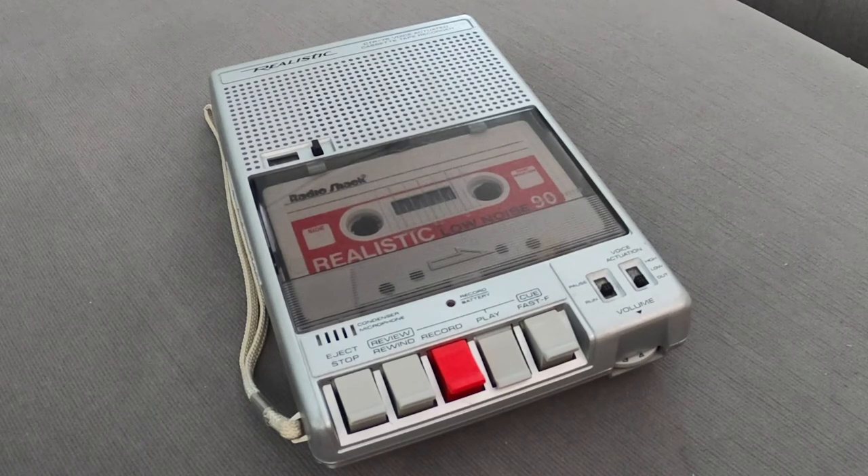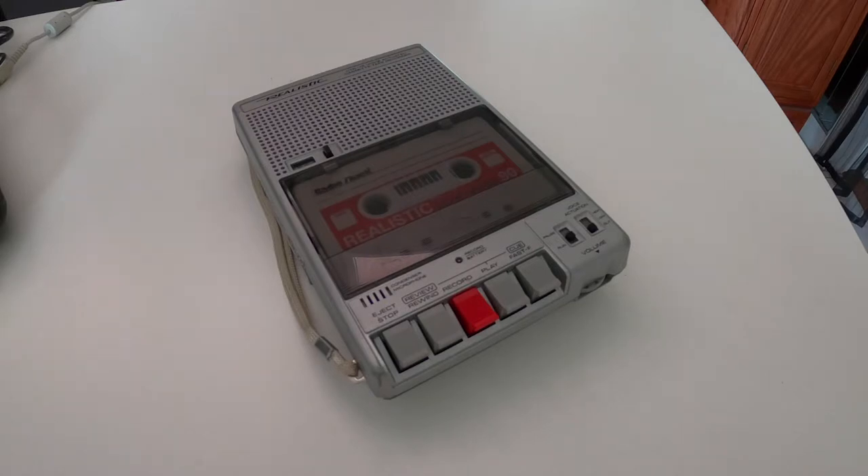You have a mission. You need to explain the Realistic CTR-75 and make it fun and interesting for people to watch, along with some other retro tech you still have yet to cover. So let's get started. This message will self-destruct. And welcome to IJDM number 050.